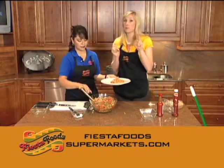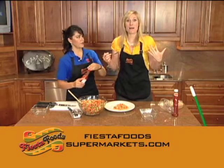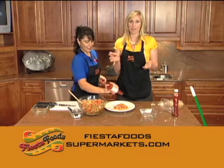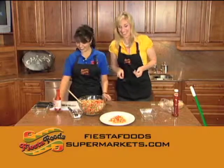So two things I'm surprised about: one, that soy protein tastes really good. Two, I can't talk anymore — my time is up. So I'm going to send you to FiestaFoodsSupermarkets.com to check out the recipe online. We're going to have more coming at you next Tuesday, and it's going to be another sizzling recipe. Don't go anywhere.